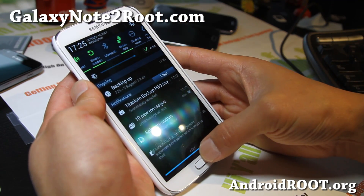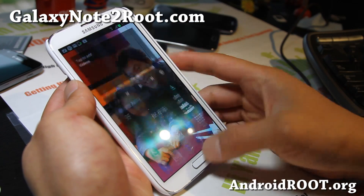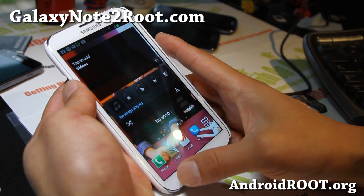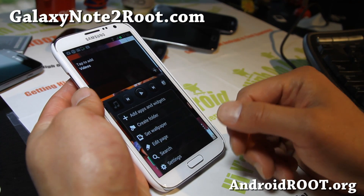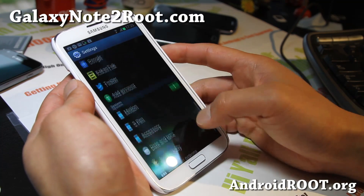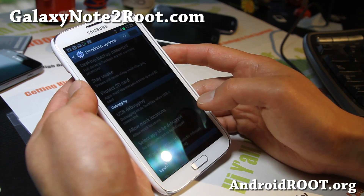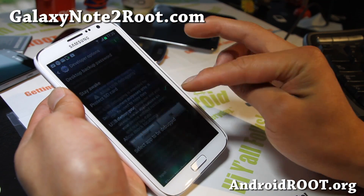So it's almost done here, and then we're going to restore it. When you're restoring — this is after you install a new ROM — basically go to Settings, and under Developer Options, make sure developer options is checked on. And also USB debugging is checked on. When you restore, if you don't do this, you'll have a bunch of problems.